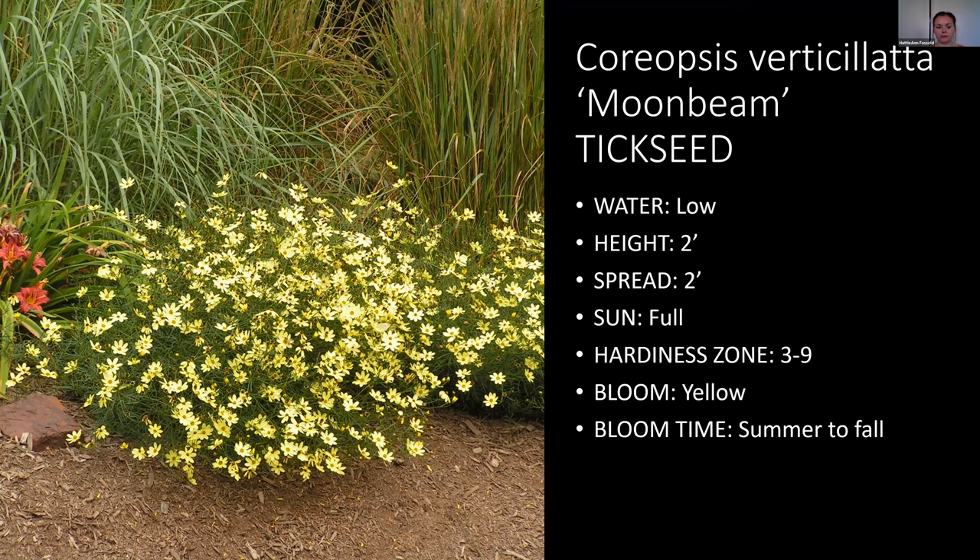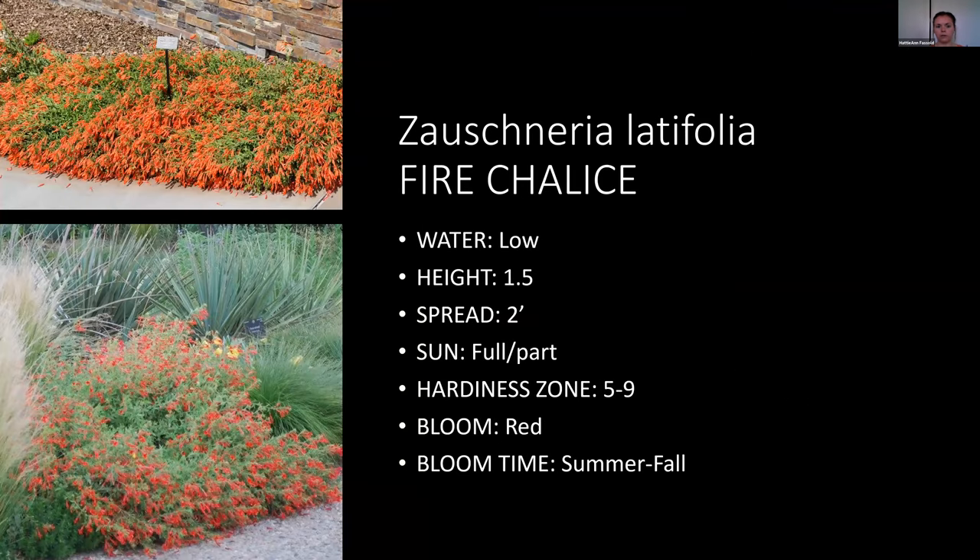Next is Zauschneria — one of my favorite perennials. It doesn't get very tall but it's a spreader. It's awesome and versatile: you can use it in a lower-water setting with gravel and rocks where it creates a blanket of red flowers, or you can have it in a more lush setting. It works in both.